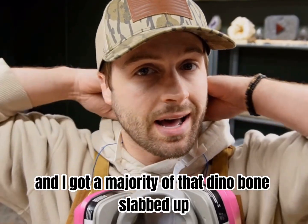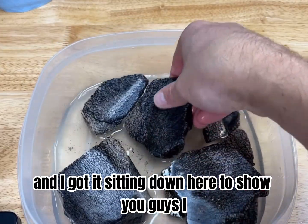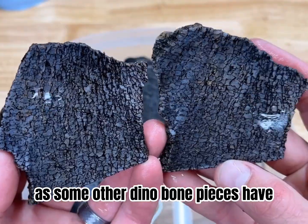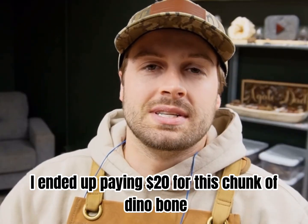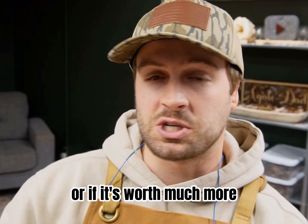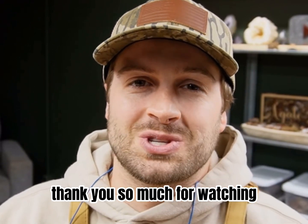So we're back inside and I got a majority of that dino bone slabbed up. We have so many slabs and I am so happy with how it turned out. I am really happy with the beautiful details inside this chunk. I know there's not as much color in it as some other dino bone pieces I've seen, but I think it's pretty sweet. Ultimately I ended up paying $20 for this chunk of dino bone, and after cutting it up and getting all those amazing slabs, I definitely think it was worth $20. I don't know if I got a good deal or not — let me know in the comments if you think I got a good deal or got ripped off. I really hope you enjoyed this video, thank you so much for watching, we'll see you next time.